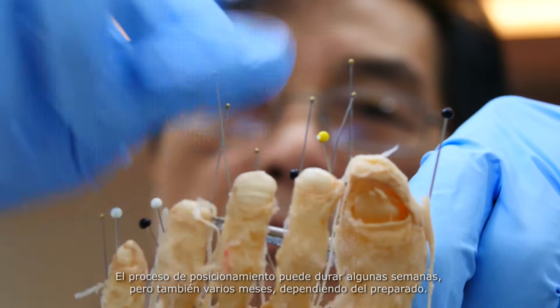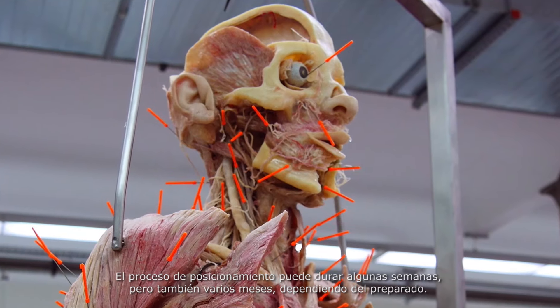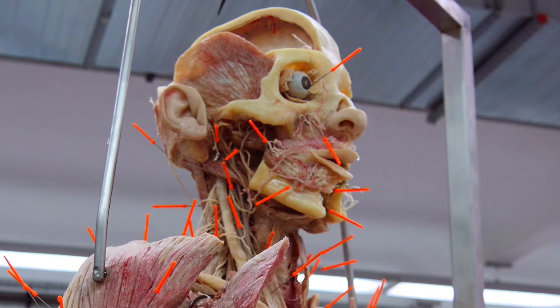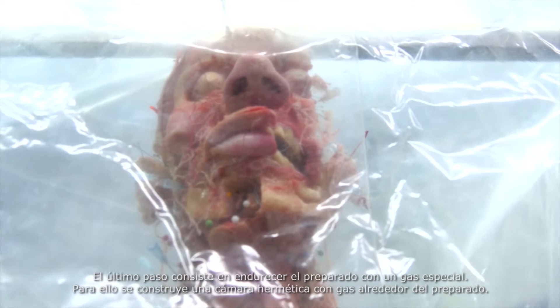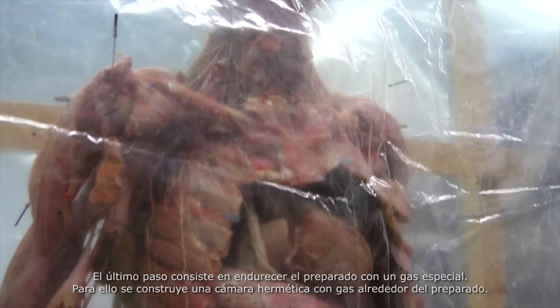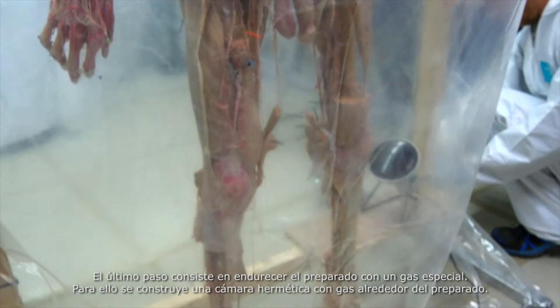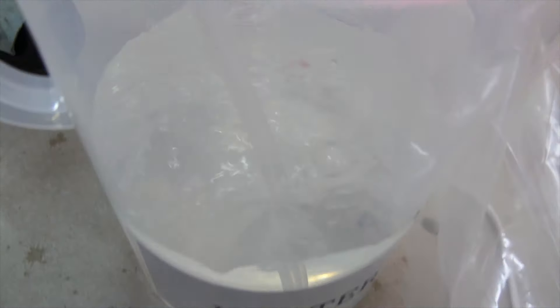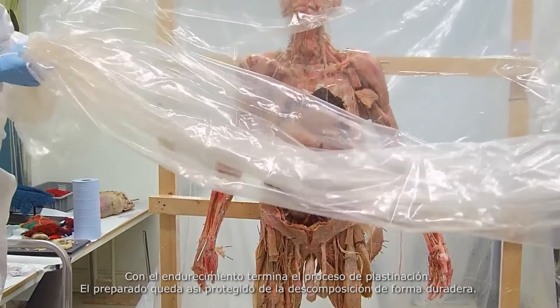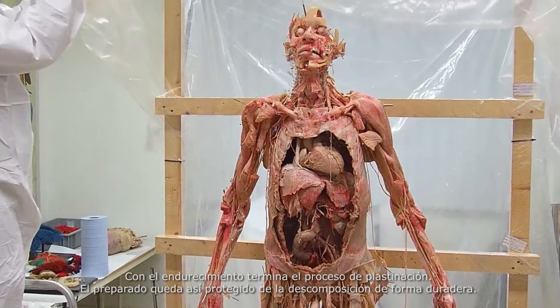Depending upon the specimen, the process of positioning can take anything from a few weeks to several months. In the final step, the specimen is hardened with a special gas. An airtight chamber is built around the plastinate, into which the gas is inserted. This hardening, or curing, completes the plastination process. The plastinate is now permanently protected from decay.